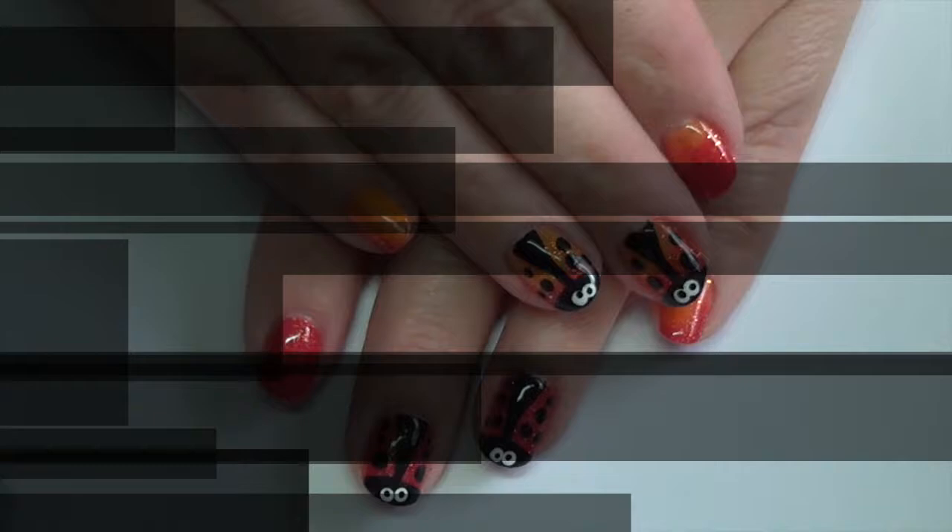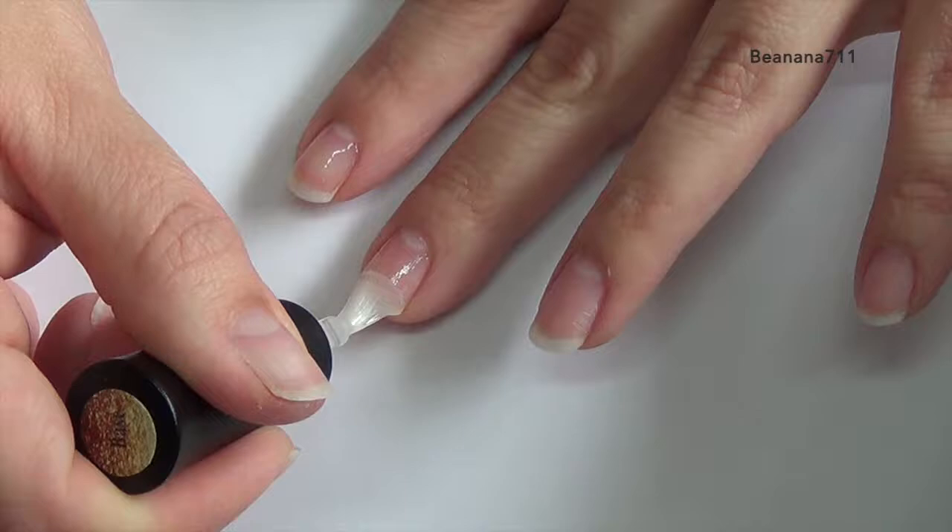Go ahead and start with your base coat and cure that. Next, you're going to want to do two to three coats of your color — I'm using Sun Glow — making sure to cure in between each coat.